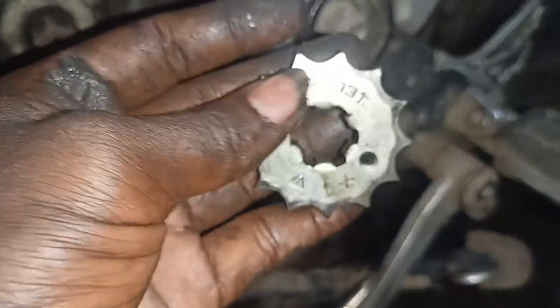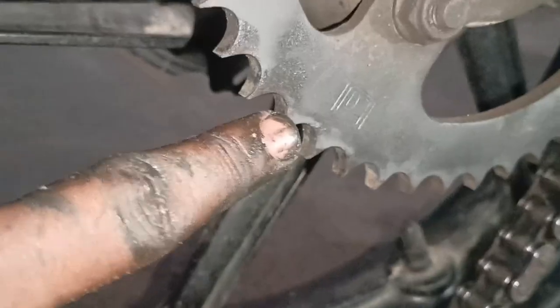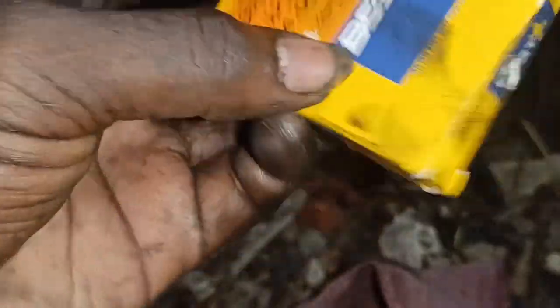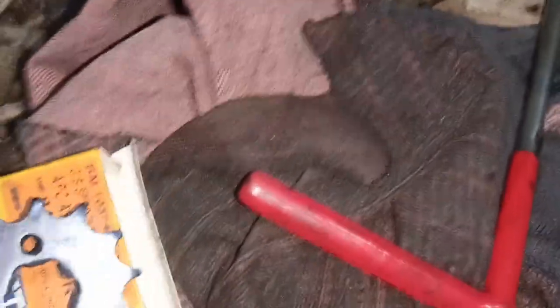We are going to go to the back, so we have a bag. I told you that we are going to drive, so we are going to drive the front. We have to go to the engine. We are going to drive the chain. The chain is on the right side. The front sprocket is good and the teeth are different.